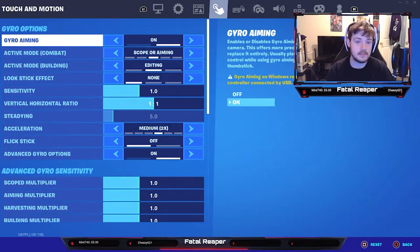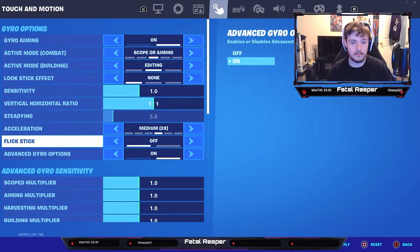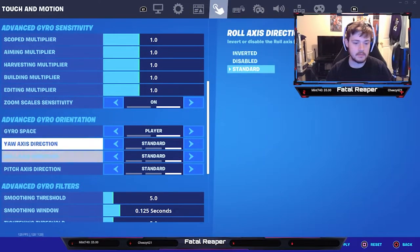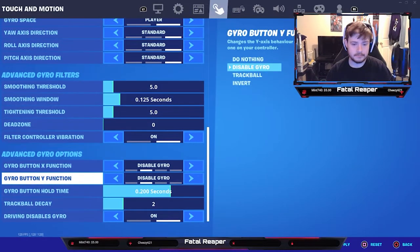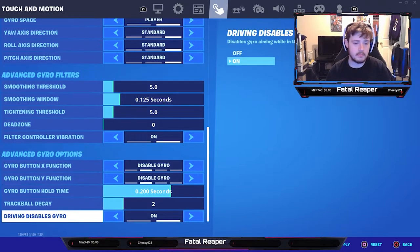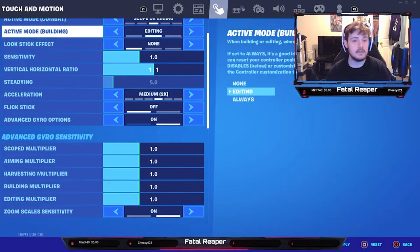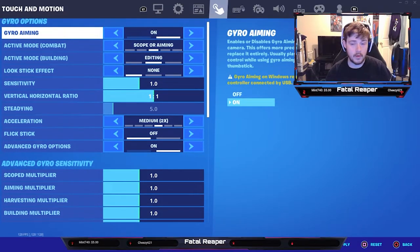Those are pretty standard settings — I didn't really mess with anything. Those are almost the standard settings you'll have out of the box. Tweak it to your preference. Be sure to like and subscribe as always, guys, and I'll see you in the next video. Thanks for watching.